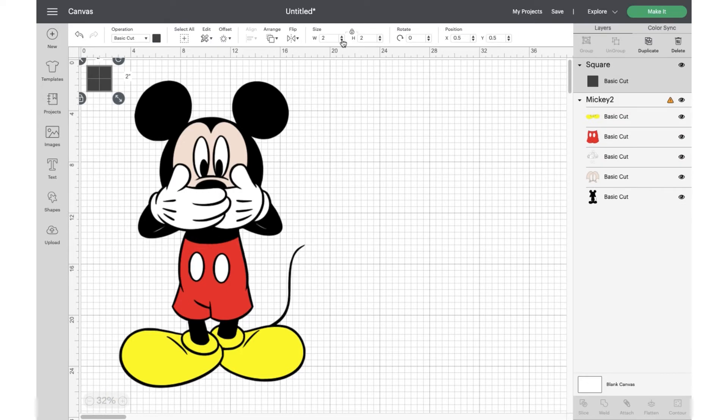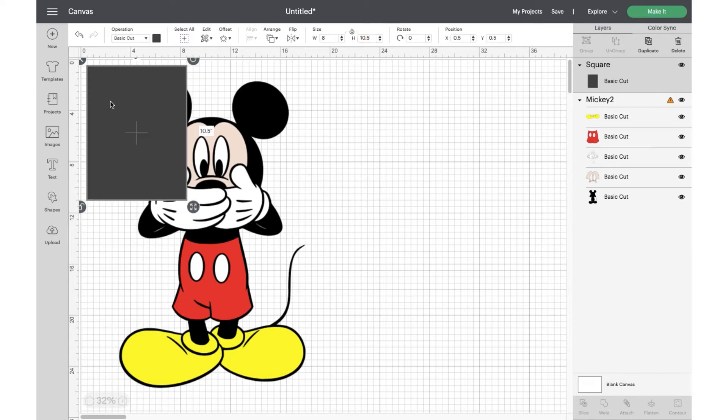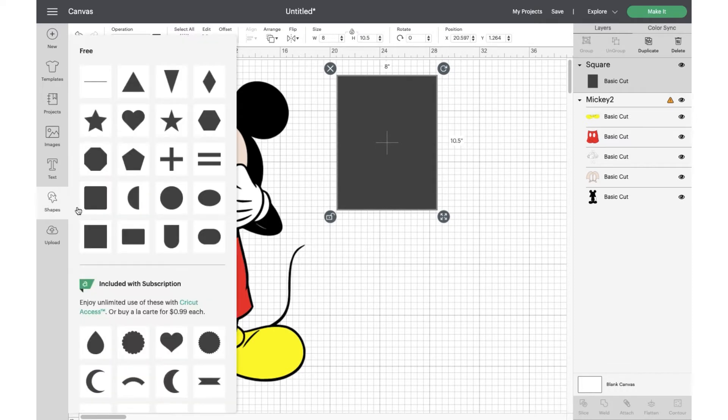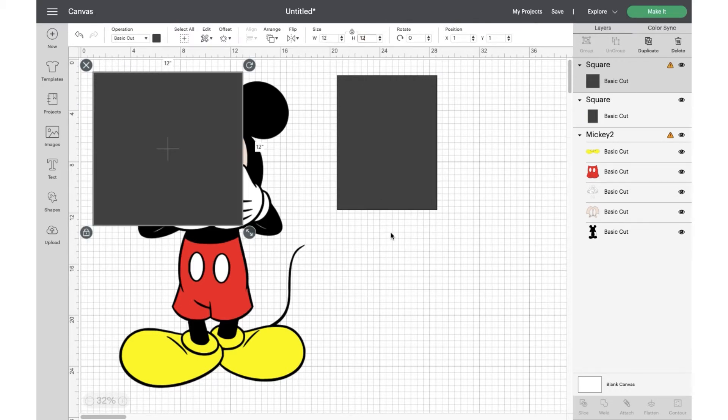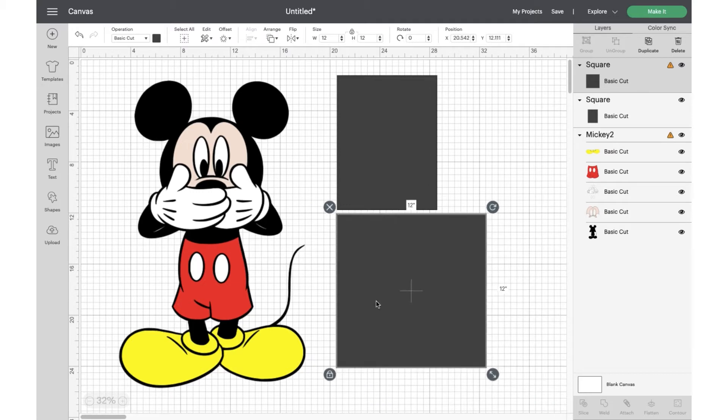You're going to grab some shapes — I like to use a square — and we're going to change it to a rectangle, so you're going to unlock it so that we can change the height and the width. I'm going to make mine 8.5x11, but you should make it a little bit smaller, so 8x10.5. Or if you're doing 12x12, make it 11.5x11.5. I'm changing my shapes to these sizes because those are standard sizes in the US, so I'm using these standard sizes to pretend this is my paper — this is what I'm maxing out my space with.